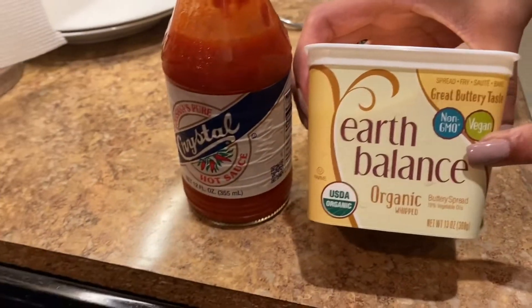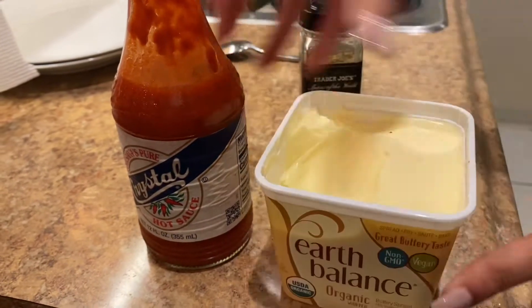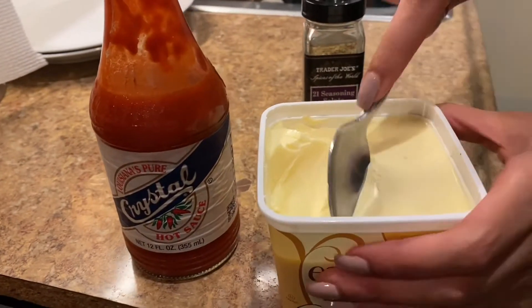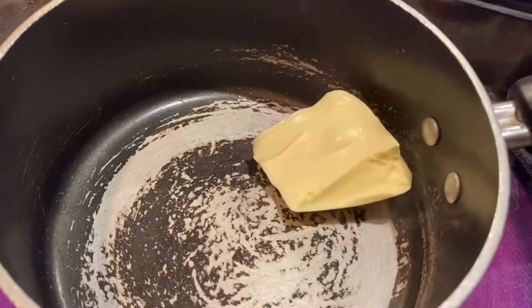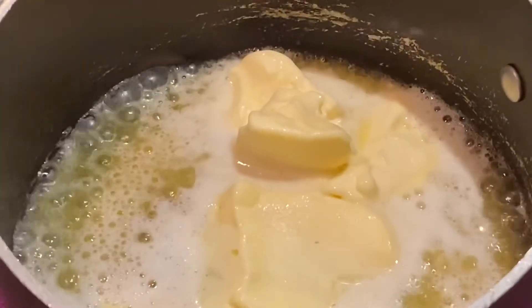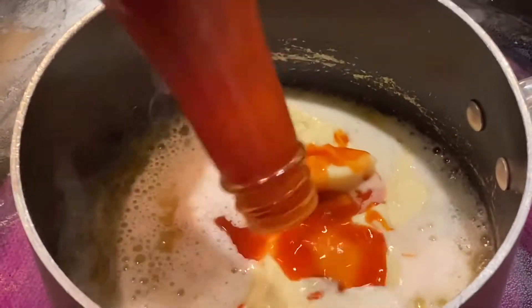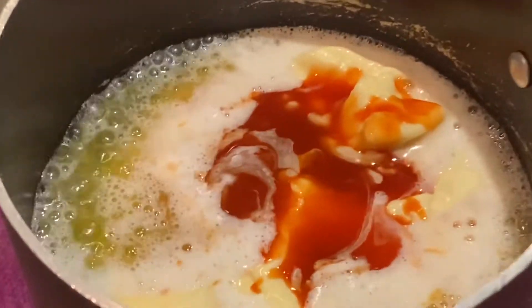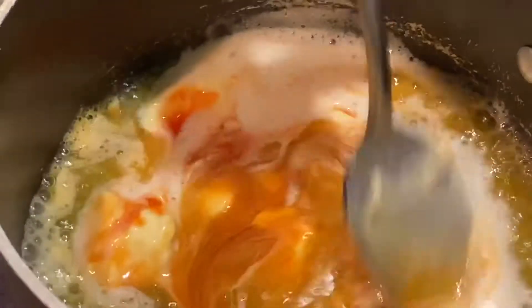In the meantime, I'm going to make a buffalo sauce from scratch. If you don't have one, it's really easy to make — you just need butter and your favorite hot sauce, and that's it. You can add any other dry seasonings you'd like, but I kept mine super simple with just those two ingredients and it turned out great.